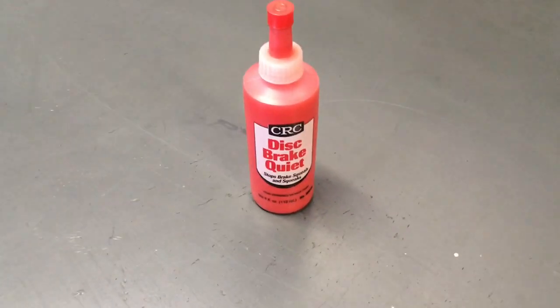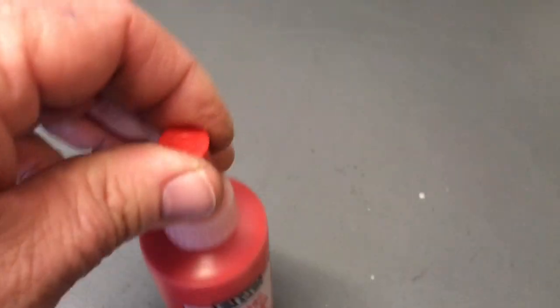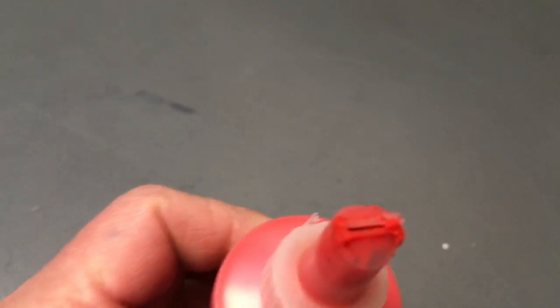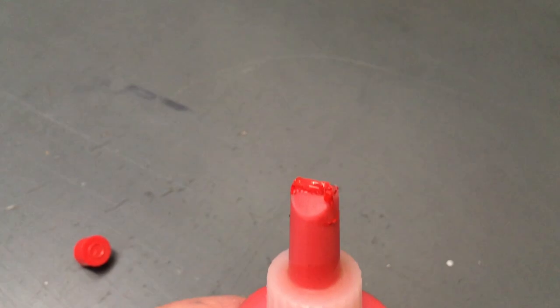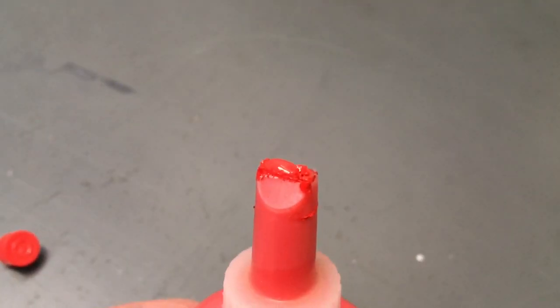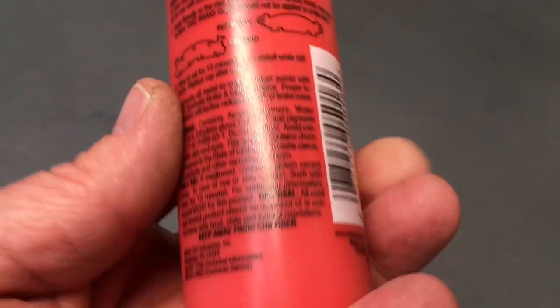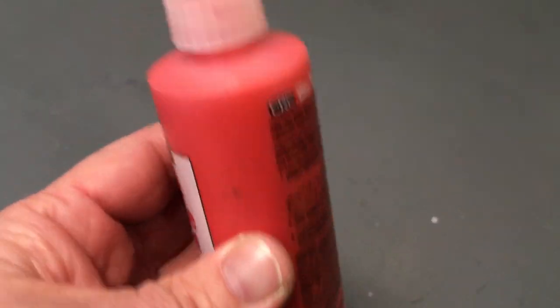I went into the old brake bits and pieces container and found this old bottle — I don't know how old it is. I gave it a bit of a wipe off. It doesn't look like it's dried up. Never really used it — probably once. I reckon it's been 10 years. This stuff's nasty. If you read the label it says cancer-causing products and all that, so be careful.